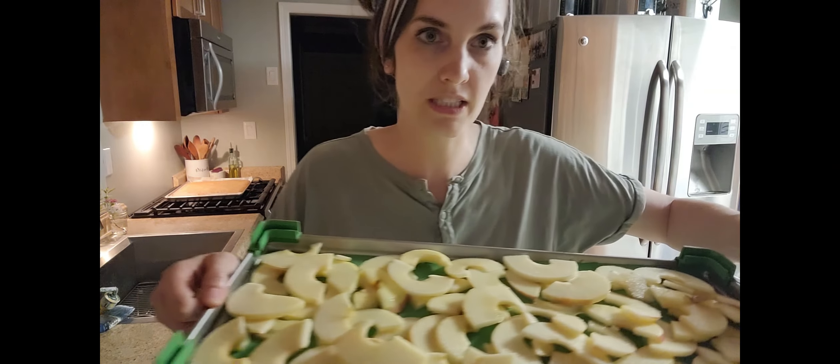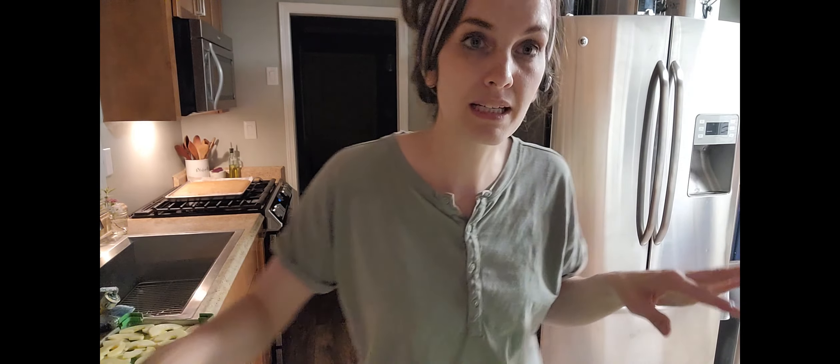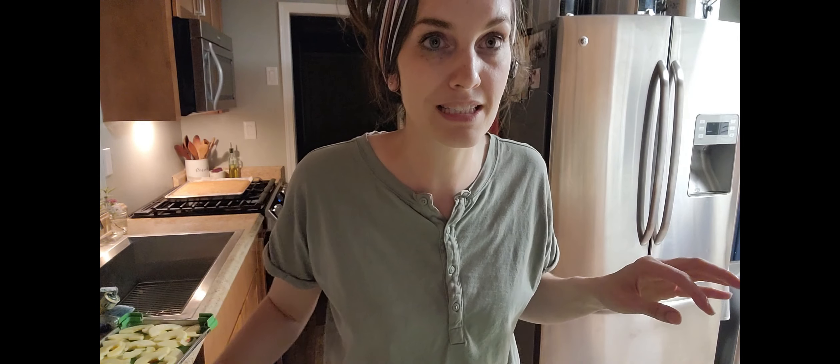This is what my tray looks like — a little overlapping, but not too bad. I'm going to keep going and see if I need to do some more apples.